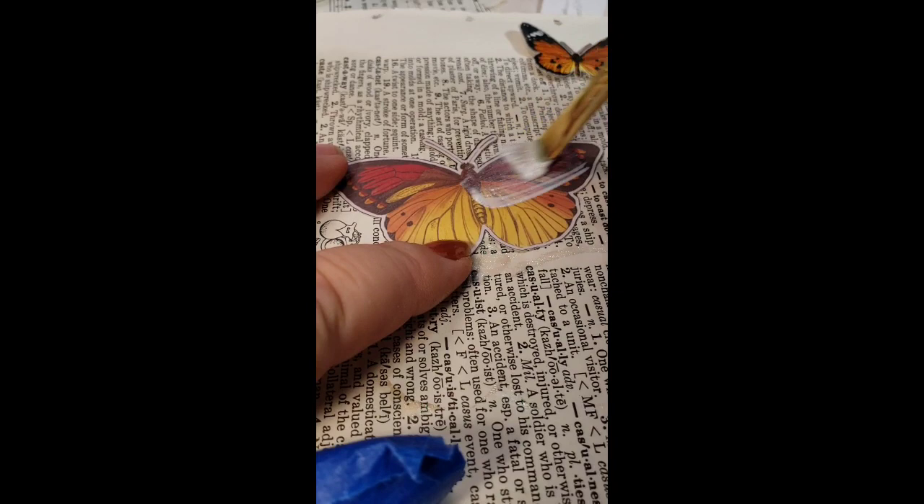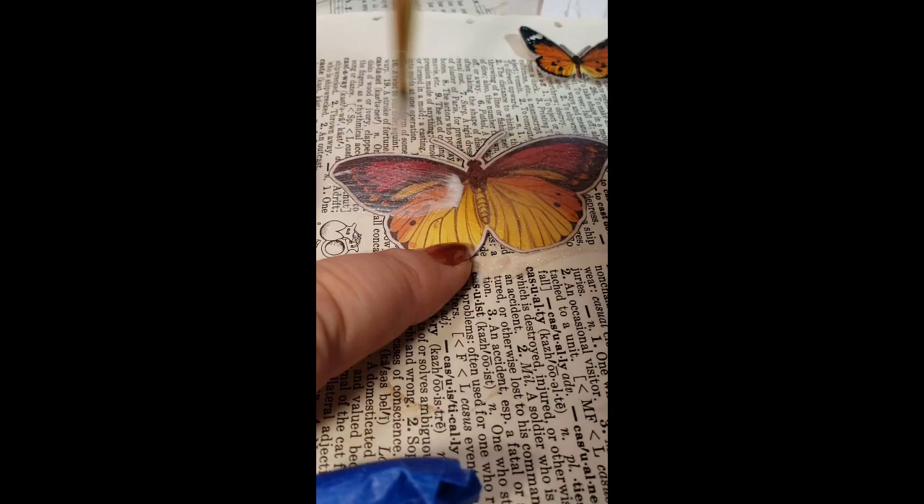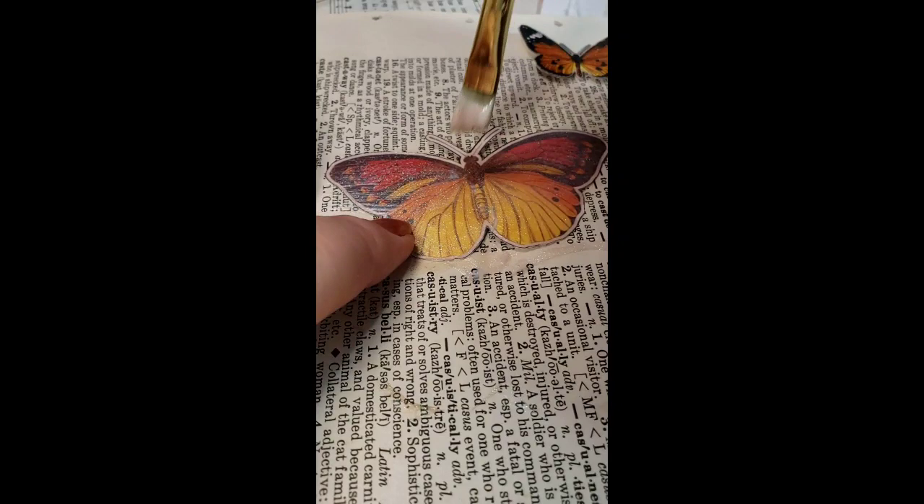This is just printed on cardstock and you start painting it, putting it on using nice strokes. It kind of brings the colors out too when you do it, and it makes it a little bit stiffer.